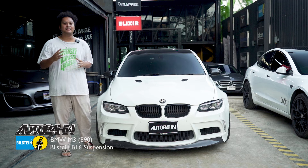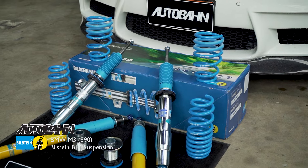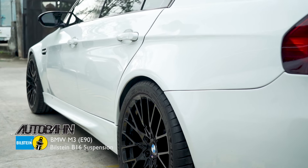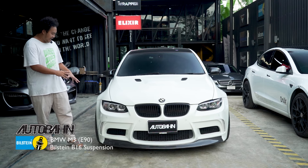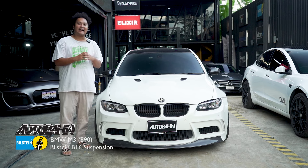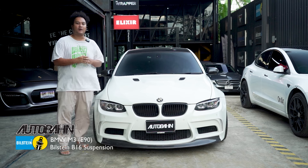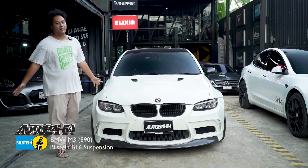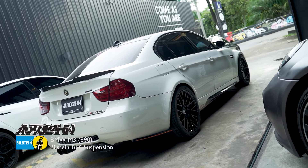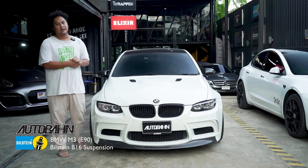Thank you so much for watching. This is the M3. Here we have the best fit for the new car. I really like that — I think the fitment of Biu-Style B16 is the top of Biu-Style. It's really nice to see.